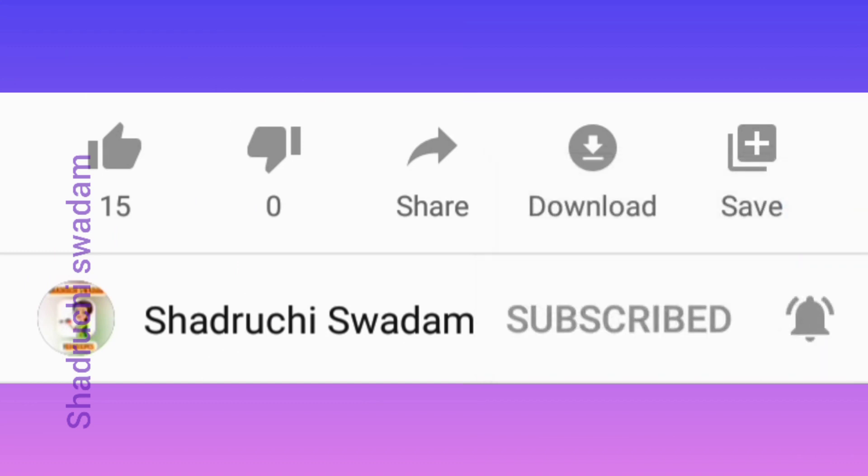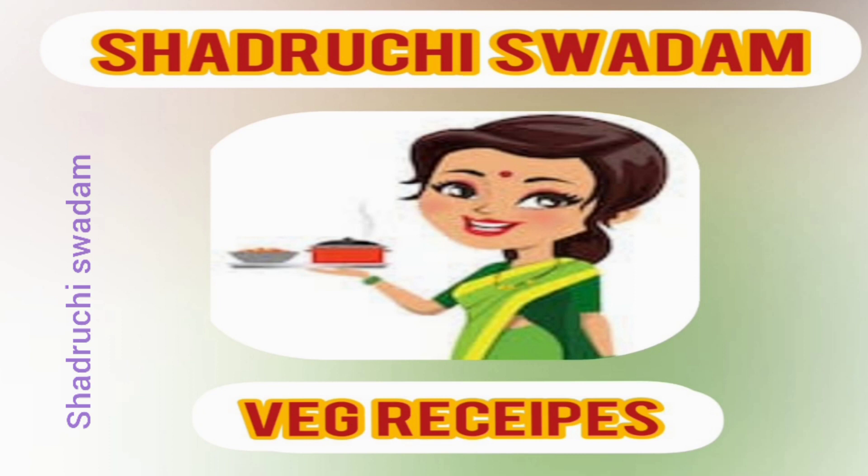If you haven't subscribed to Shadruchi Swadam, please subscribe, hit the bell icon, like, comment, and share. Be a part of the Shadruchi Swadam family and keep watching our channel for more such interesting recipes. Bye bye, friends!